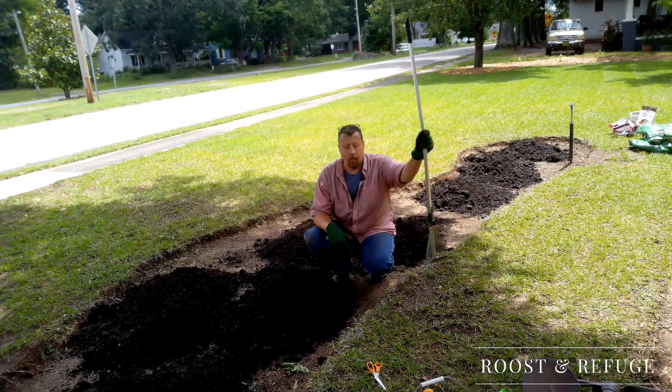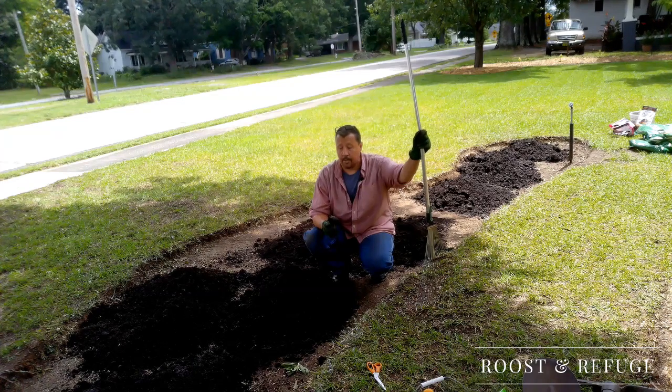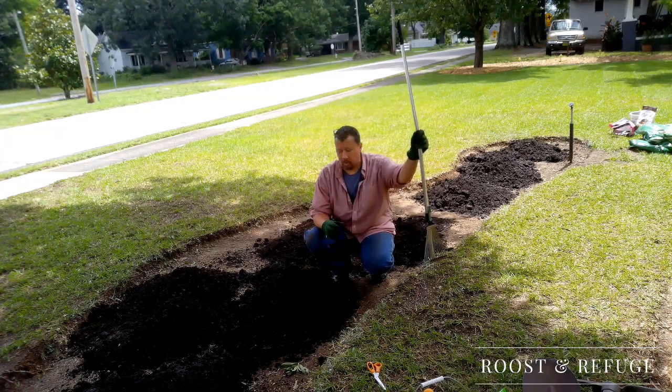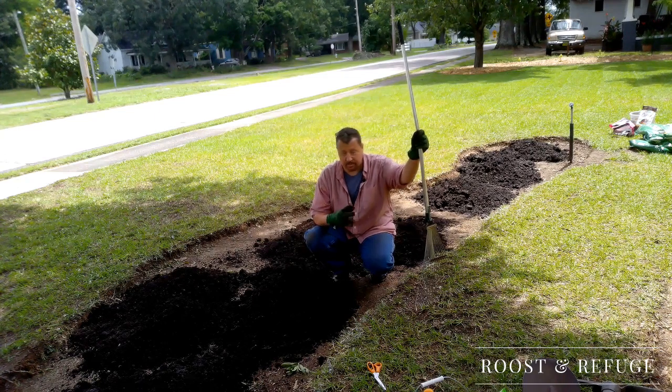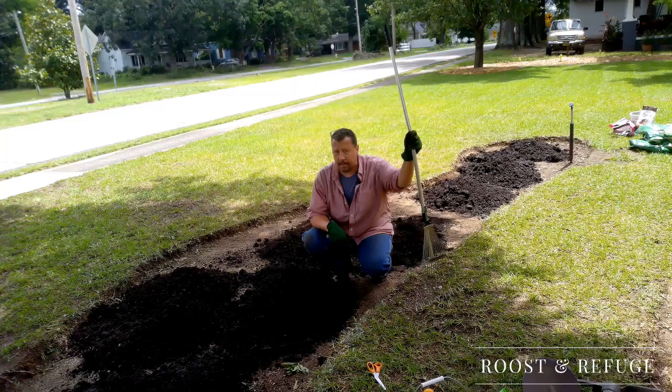Some of the shrubs that I want I can't find at either this time of year or they just happen to be sold out at the moment. But I'm looking for some larger shrubs to go with the smaller ones that I have. We'll get this spread out and I'll pick you up in a minute.